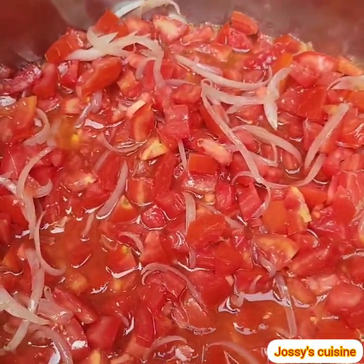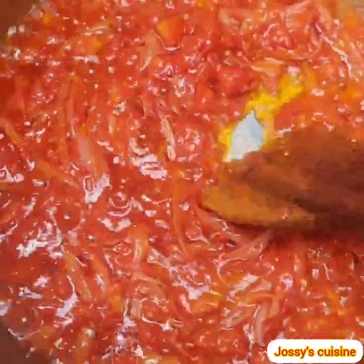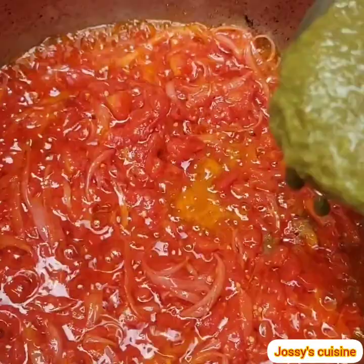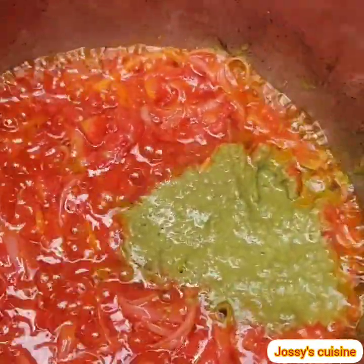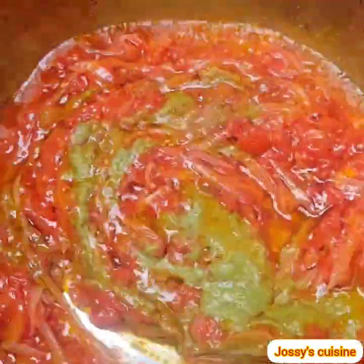We continue to cook the tomatoes for about eight to ten minutes, stirring constantly, until the tomatoes cook down just like this. We then proceed to add in our spice blend, pour that in gently, and stir everything to combine. We stir-fry this for a while.